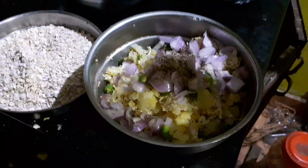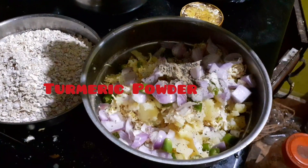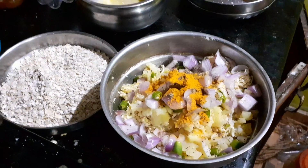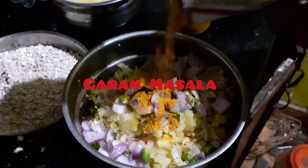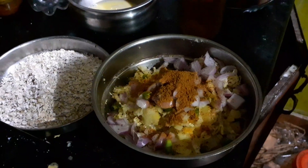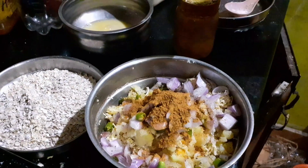Put some salt in the water. We are going to make a cake.